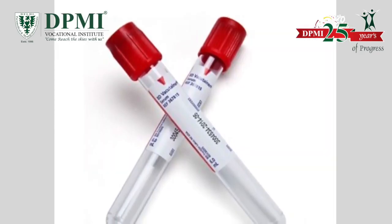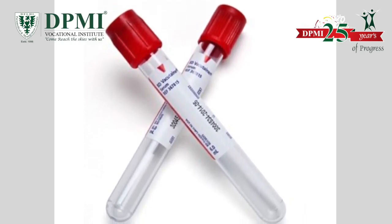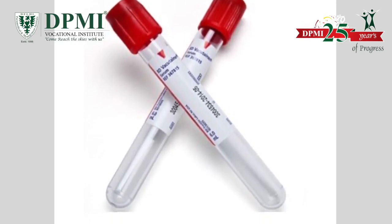Red top. These are additive-free VacuTainers used for testing serology, antibodies, chemistry and drug determinations, and also for blood banking.